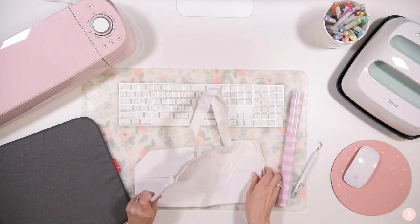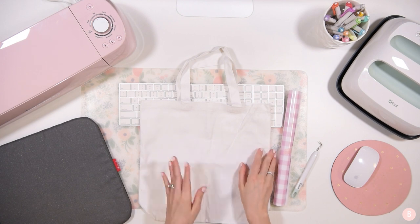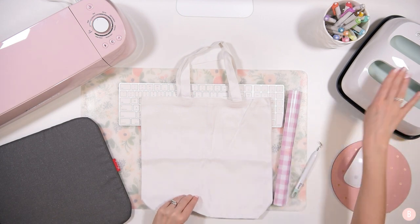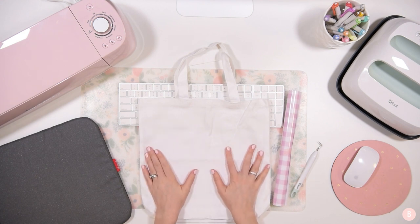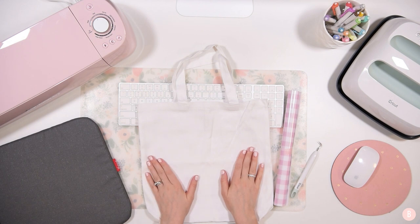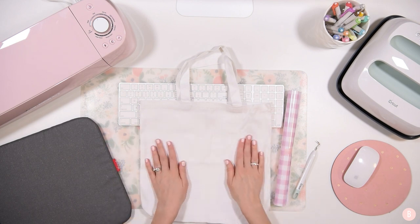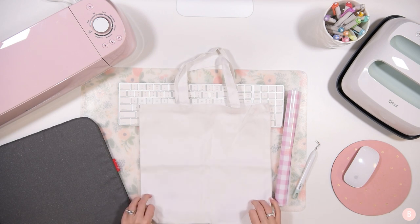I decided to use my medium 9 by 9 EasyPress even though I did get the largest 12 by 10, because of the seams on this tote bag. You want to avoid seams, so even though my design is going to be fairly big, I don't want to risk getting an uneven press. I'll use my 9 by 9 and move it around just a tad if needed.